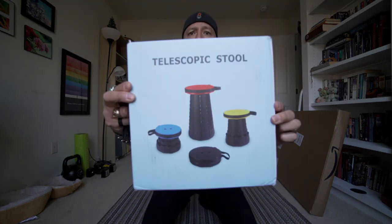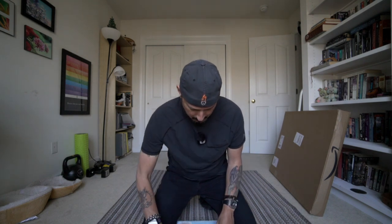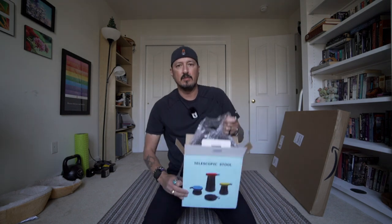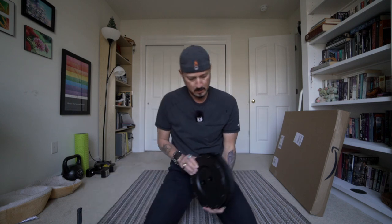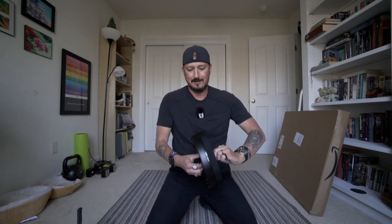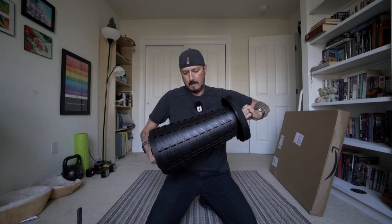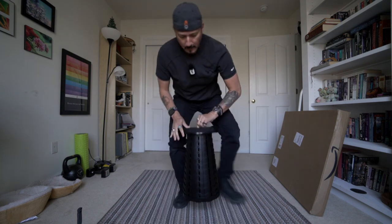They didn't even bother packing this. Here's the collapsible seat, which is kind of amazing. It's not even, like, taped closed. Somebody probably dirty-dicked this. So apparently you can just see how this works — there you go. Now let's hope I don't break my ass on this. It works.